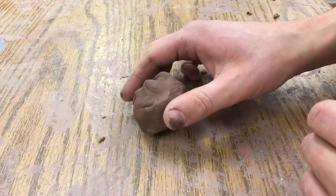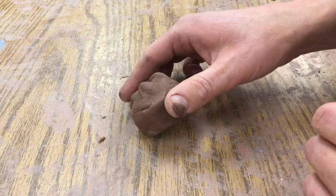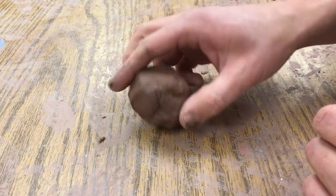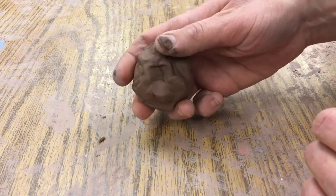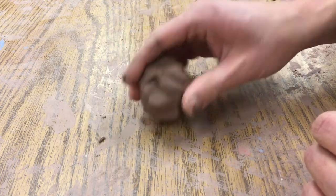Today we're gonna make a simple pinch pot that can fit around your thumb, and you can use this as a basis to create an animal. A lot of times I've had people make an owl or a fish with it.